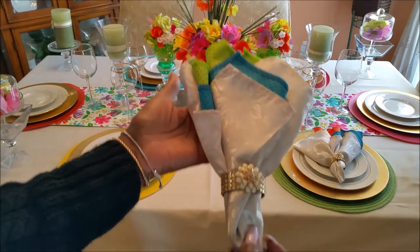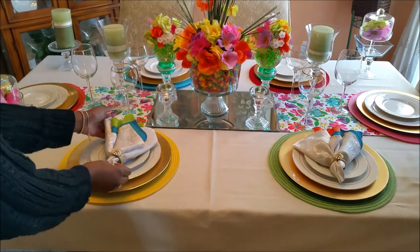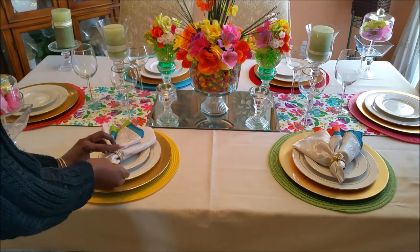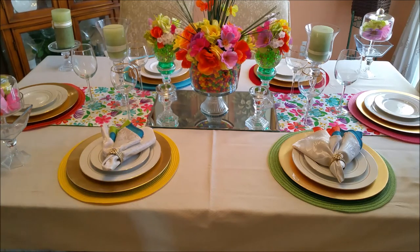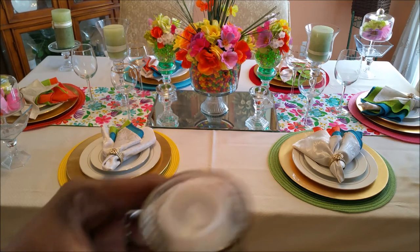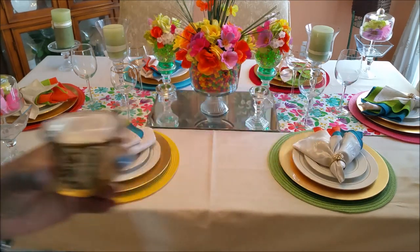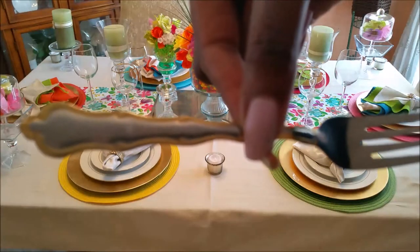Now we'll add the napkins. Now we'll add the candle holders. Now we'll add the silverware.